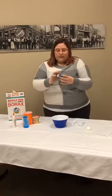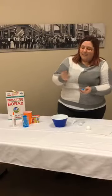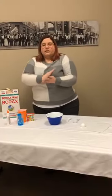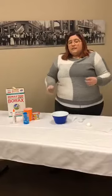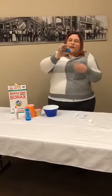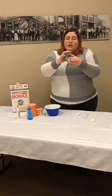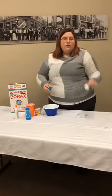They might be a little bit sticky — if they are, just put it back in the solution until you get a ball. It's kind of almost silly putty-like, except they do hold their shape while you're holding them. If you sit them on the table for too long, they will get flat on the bottom, but that's okay — you can reshape them. That's the fun of them.